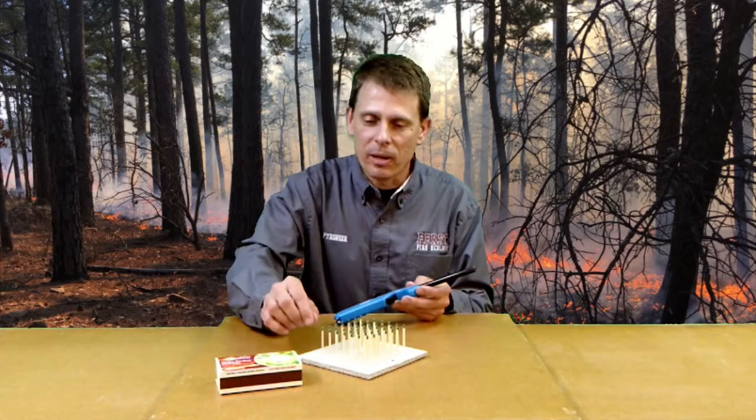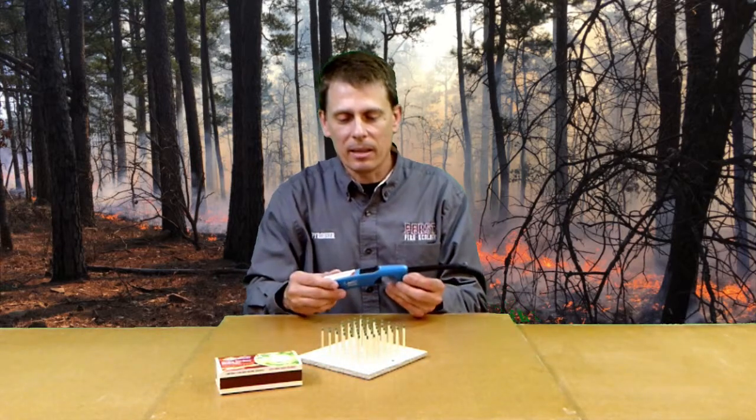Another item I think is very handy when conducting activities using the matchstick forest is a stove lighter. Instead of using matches to try to light the fire in the matchstick forest or matchstick grassland, a stove lighter makes students feel a little more comfortable as they're lighting the fire.